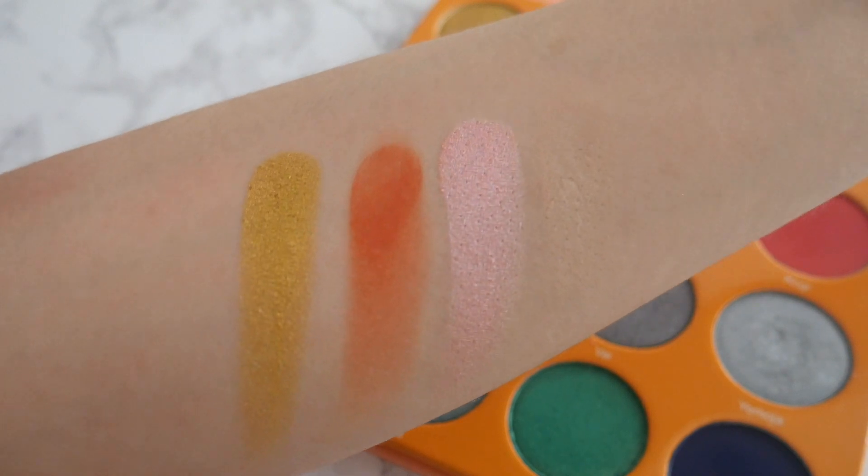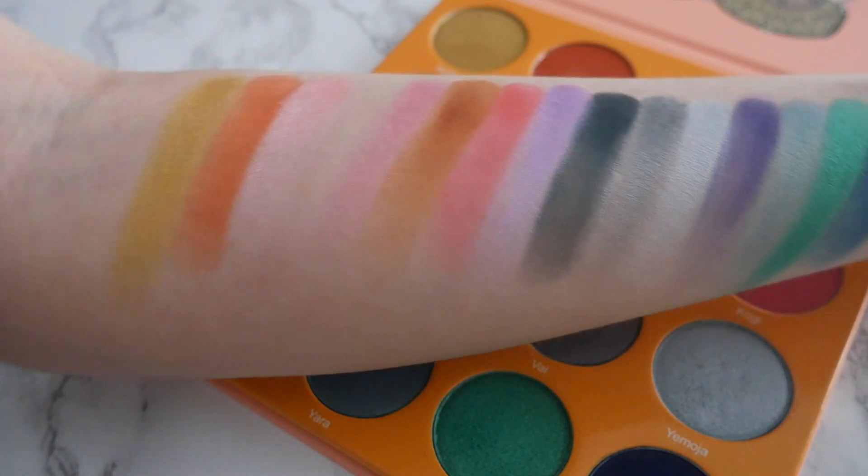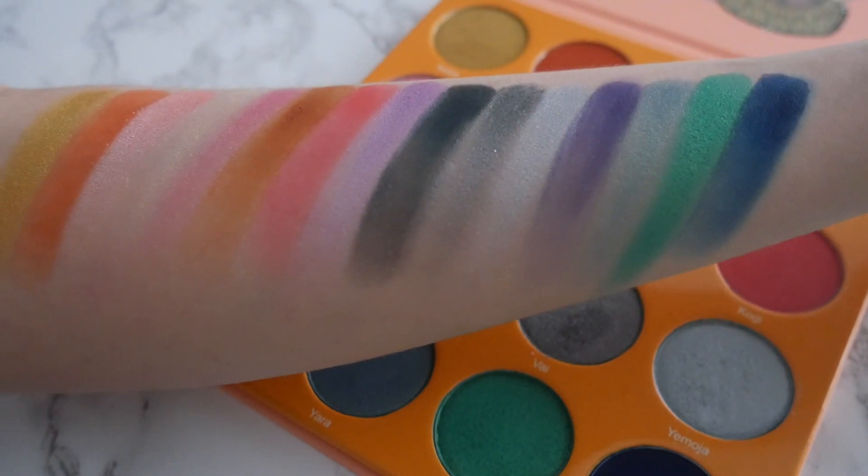That is all of the colors in this gorgeous palette — one last look so you can see them all side by side. So pretty! Now that you've seen the swatches, we can go ahead and move on to the tutorial.